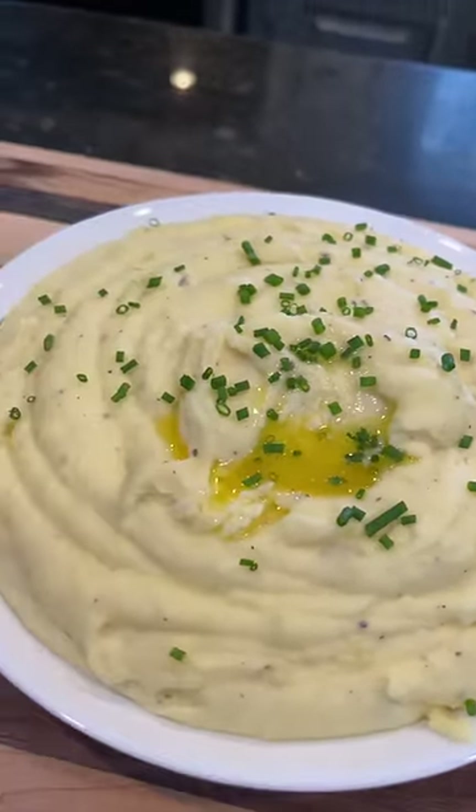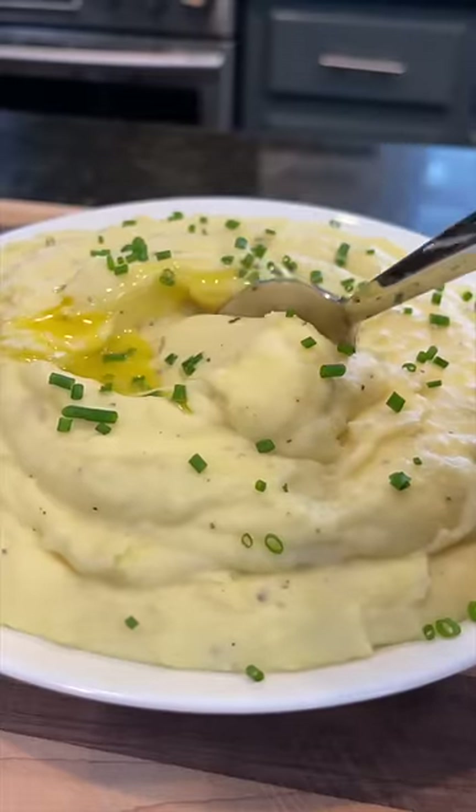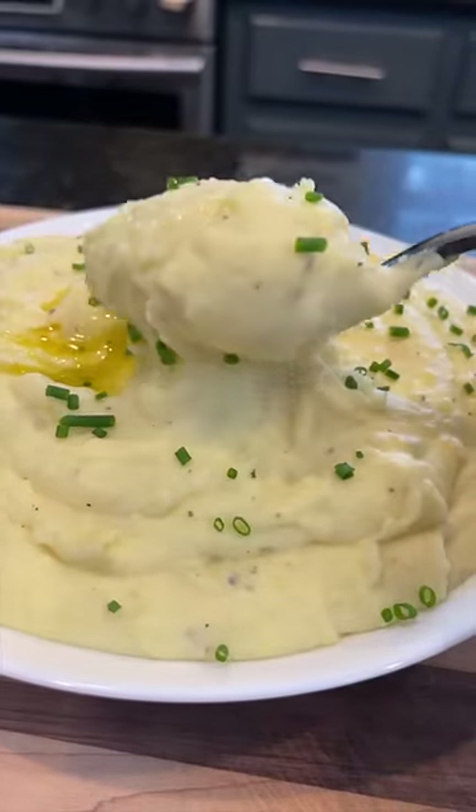Garlic and herb mashed potatoes with extra butter, the way the good lord intended. These are a must-have on your Thanksgiving table. Meet me in the kitchen — let's make it happen.